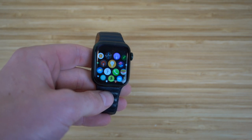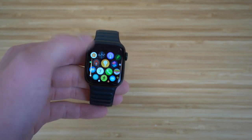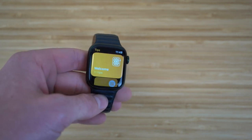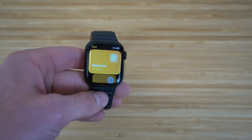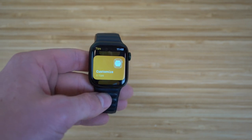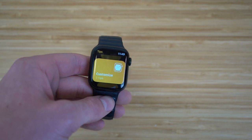I also recommend checking out the Tips app on your Apple Watch Series 7. It gives you a better idea of how to use your Apple Watch, learn more tips and tricks, and become an expert. There's a welcome section, a what's new section, and a health and fitness tips section. Definitely check this out — it'll allow you to become an absolute pro while using your Apple Watch.